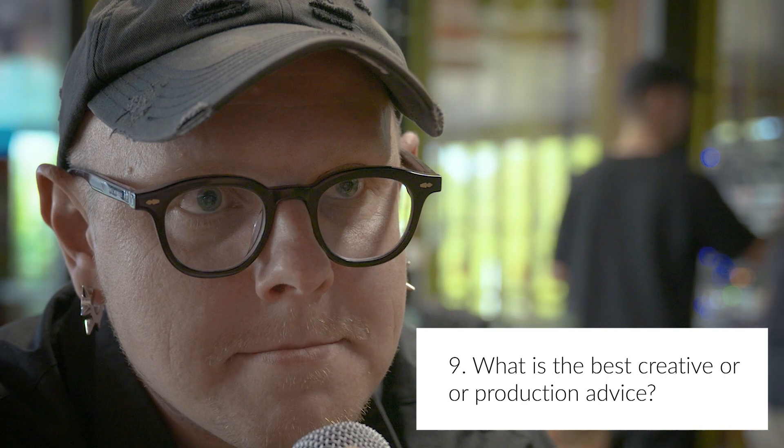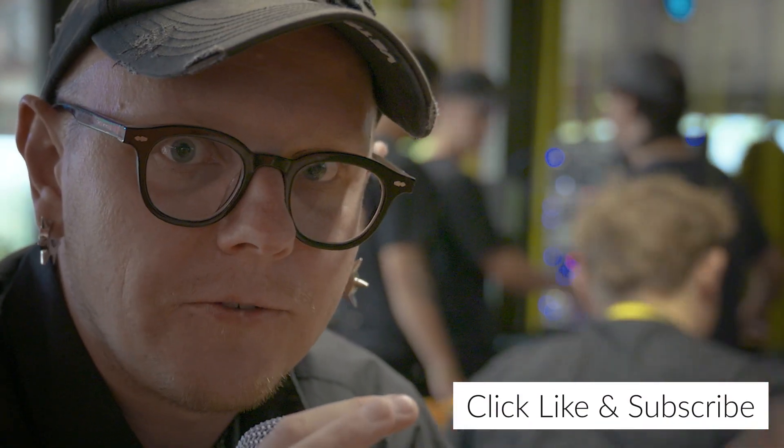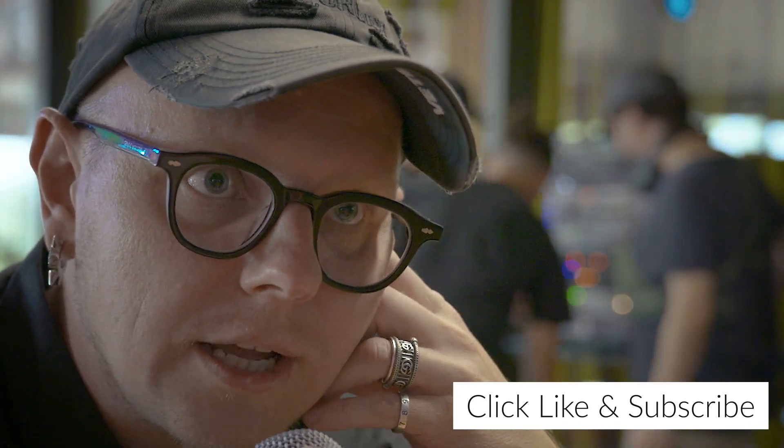What is the best creative or production advice that you've ever heard? If your production of an instrument requires lots of handmade or DIY work, that would be hard to manufacture in the end. Simplify as much as possible — simplify production, I would say.